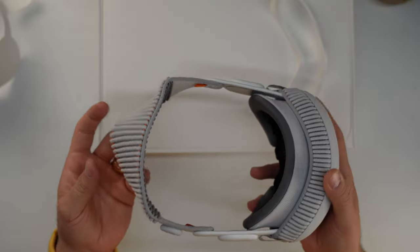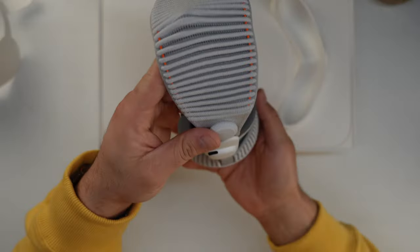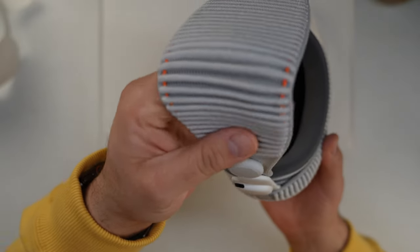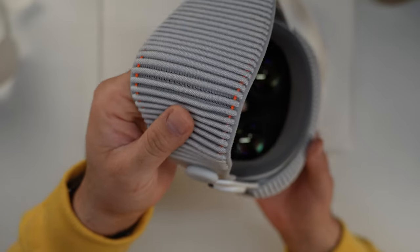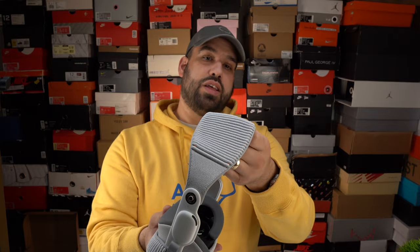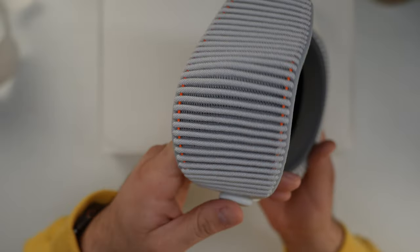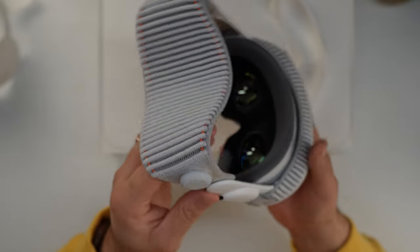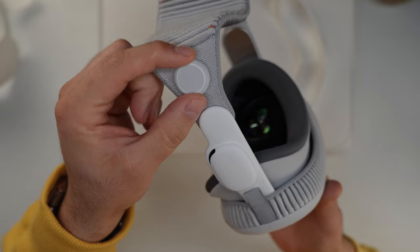What it comes with is the solo band, which is installed by default. The solo band has these orange hits — and you know me and orange, I'm a big fan of orange hits just like with the Apple Watch Ultra. You have these orange-accented cables that are intended to tighten around your head. This is the solo headband and you use this little crank to basically tighten or loosen it.